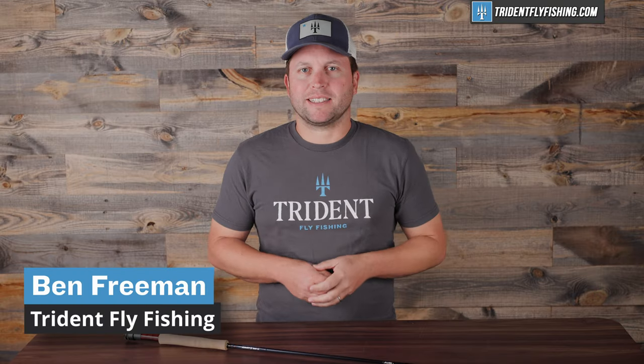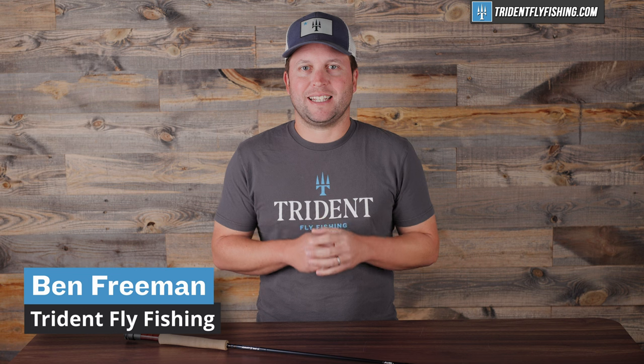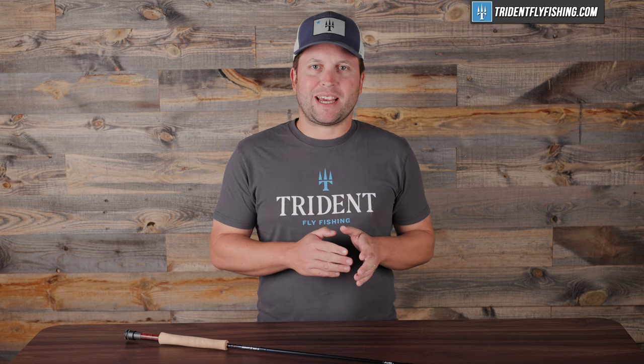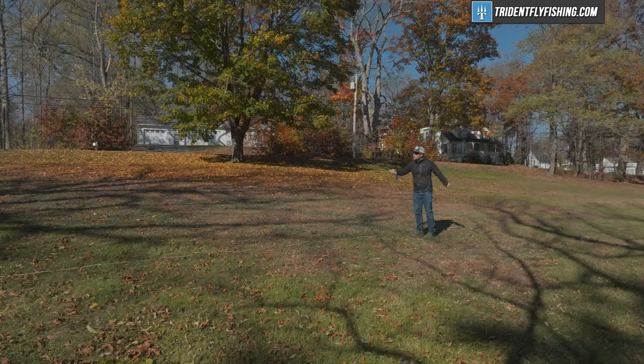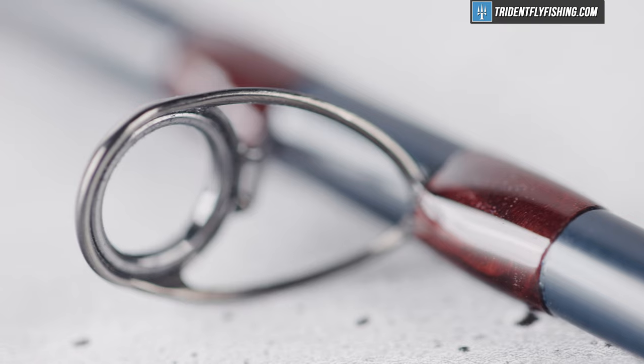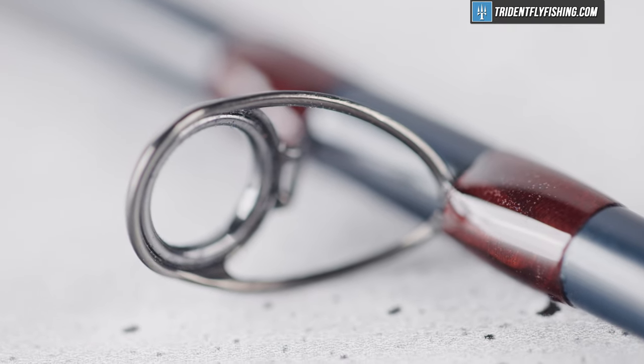The Avant II replaces the Avant and the TNT lineup. The Avant has always been one of our go-to rods for somebody who is looking for a dry fly rod that could do a little bit more. It's always been a fast action, but not too fast — maybe a fast side of medium-fast action rod — and it's just been a great performer over the years. Both of those rods are built with the fantastic TNT attention to detail and craftsmanship.